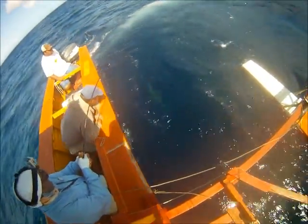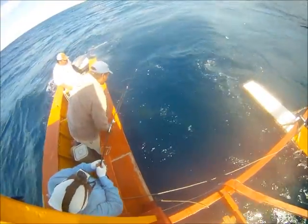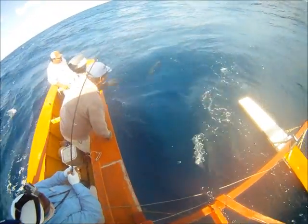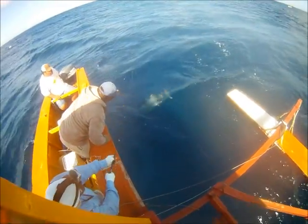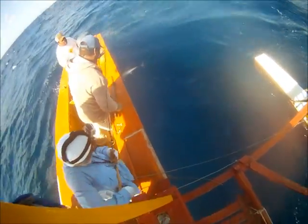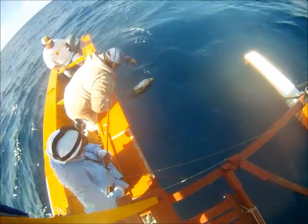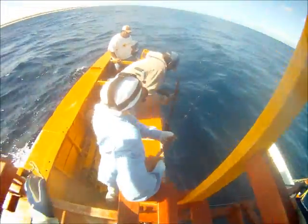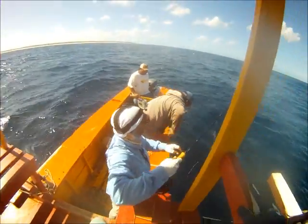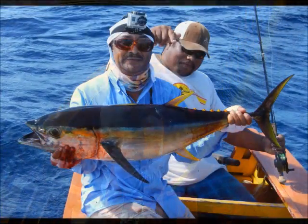Yeah, you can grab — there's a light leader. There we go. Now point your rod down quick, point your rod down quick. Build some line out. Oh, nice. Elephant on the fly.